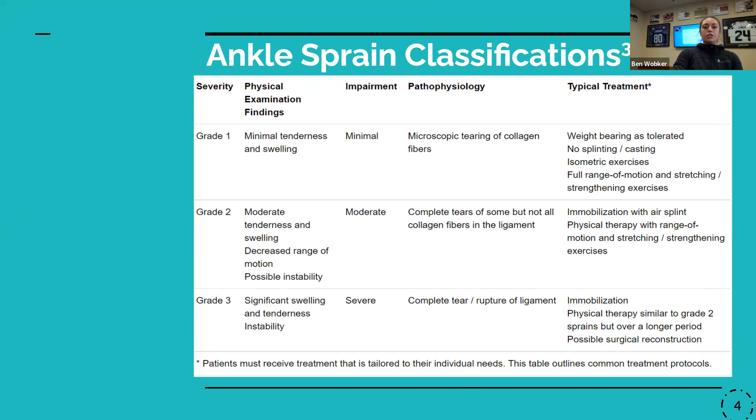I also found this chart that gives a nice overview of the different grades of ankle sprains and what you might expect in terms of symptoms and general treatment. I wanted to point out at the grade two level we start to see more complete tearing of fibers, and at grade three we start to see a full tear or rupture. That's the point where ligaments play a huge role in proprioceptive input, so if fibers are getting torn, there's going to be an impact on proprioception and balance.